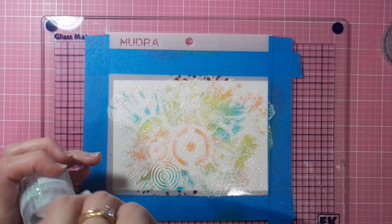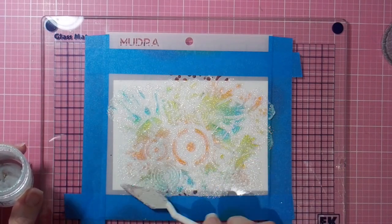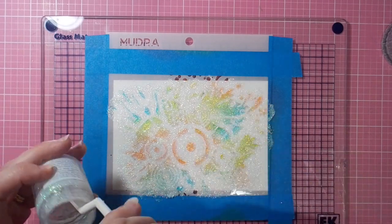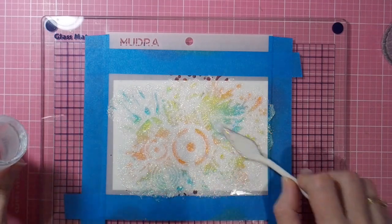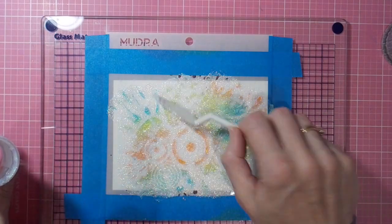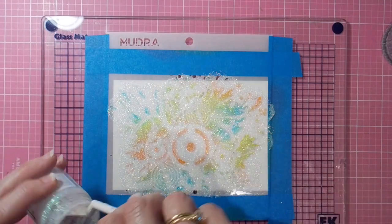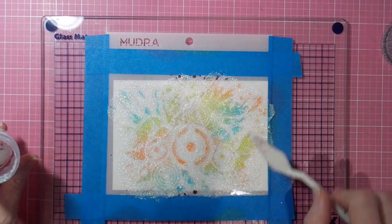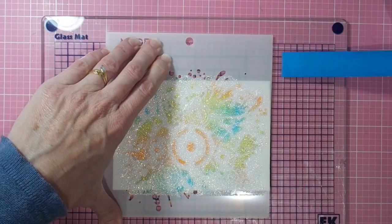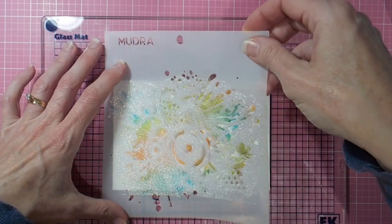Applying the moonstone glimmer paste with a palette knife — or spatula as you may call it — making sure I've got good coverage. I'm just getting to the bottom of this bottle, and thankfully my new bottle arrived just the other day because I don't like to run out of it. It's a wonderful product and I do tend to always have it on hand these days.